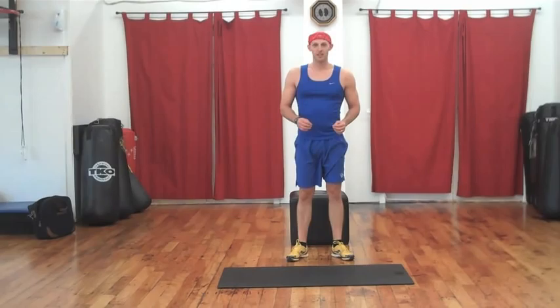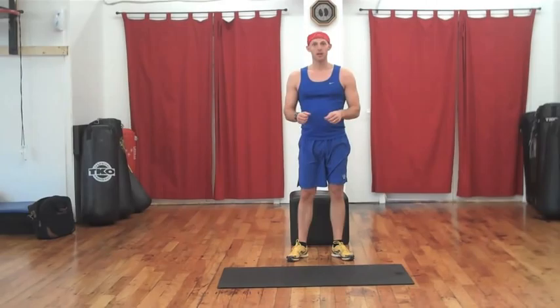Hi guys, Eric here. Today's workout is all about toning, strengthening and lifting the glutes. High intensity workout designed to give you maximum results in minimal time.